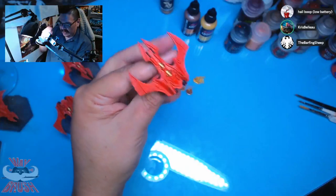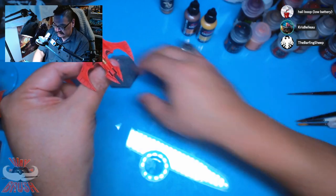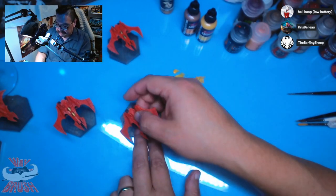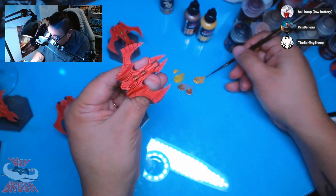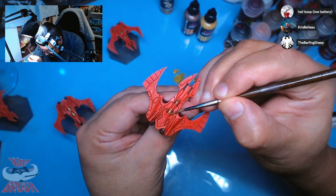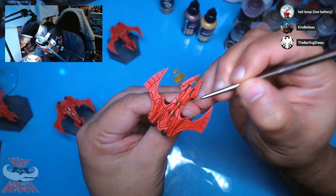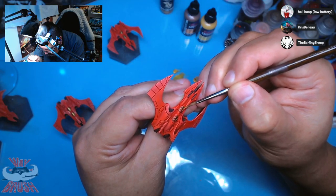I think the reason why Saim-Hann gets painted as everything is just because the color scheme is so striking. I'm going to repaint over that — I made a mistake. I should have built the lower half with the legs and glued them to the base.